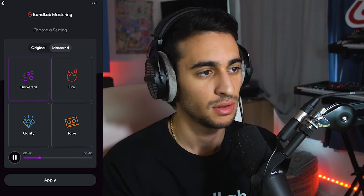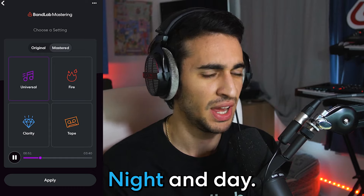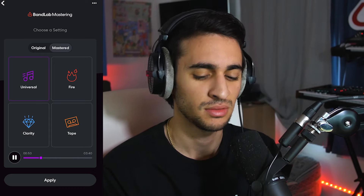Now I'm going to turn on mastering and let's listen to the difference. Whether you're hearing your song in the car, on your headphones, or even on a Bluetooth speaker, you really want it to sound consistent throughout all different listening experiences. And if your track is mastered correctly, it will have that finished polished sound no matter where you play it.